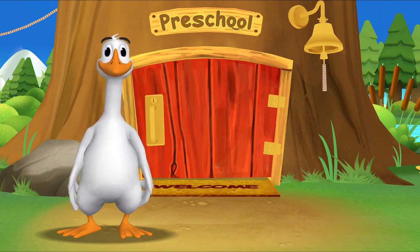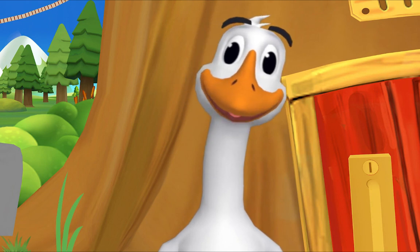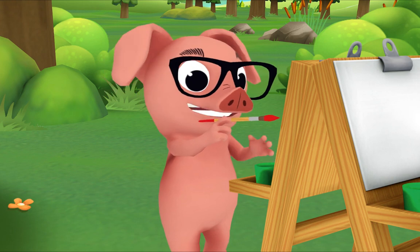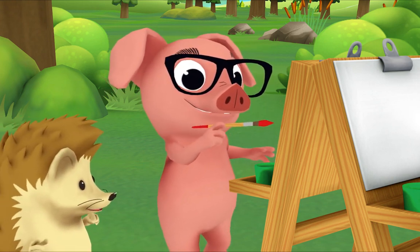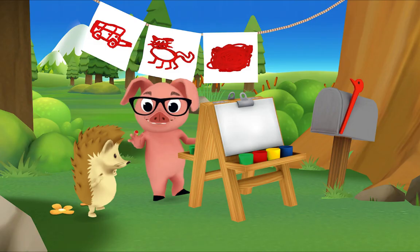The rest of the gang is already here. Let's see what Pig is up to. Hi Pig, what are you painting? Can you tell what it is? It's a red apple — that's right!